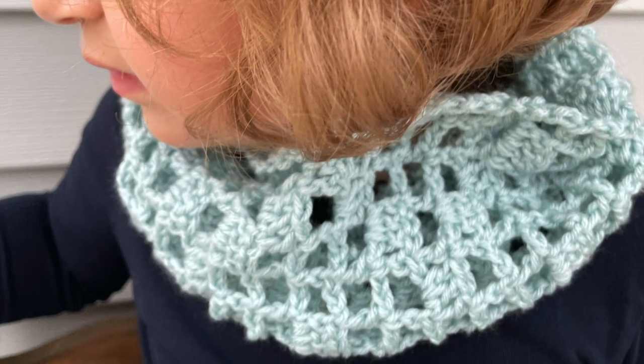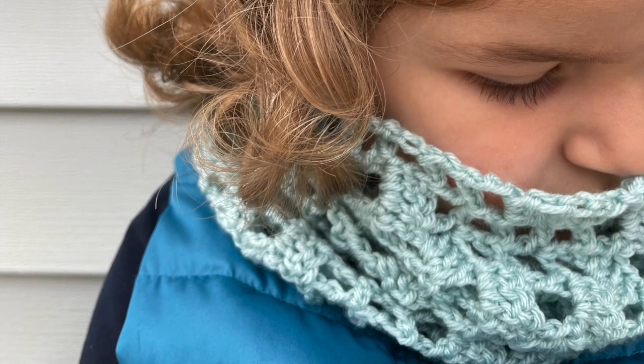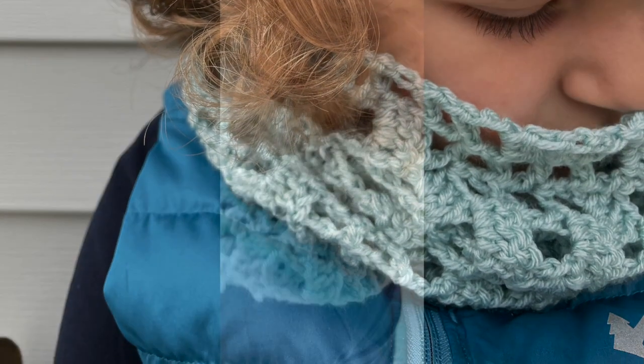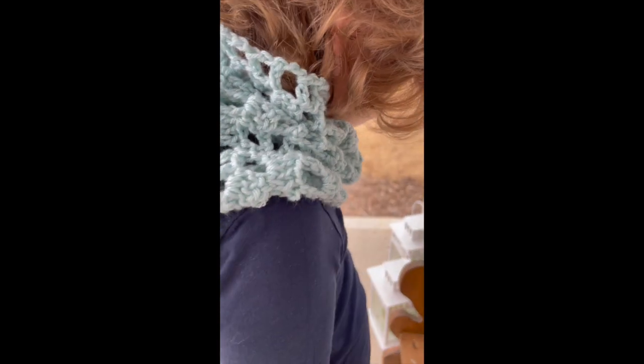Hi and welcome to Humble House. Just a quick video to show you how to make this stitch. I will be using it for a tube scarf, but you can use it for any project that you like. Let's get started.